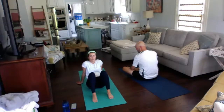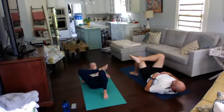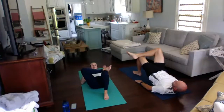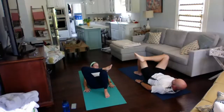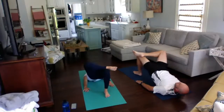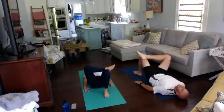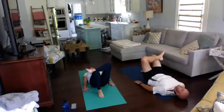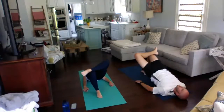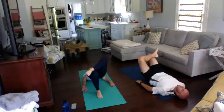Get on your back, put your feet on the ground bending right behind you like you're going to do a bridge. Take your right ankle and put it over your left knee, and push up to do bridges, trying to get your hips as high to the sky as you can. Do 10 on each side. One, two, three, four, five, six, seven, eight, nine, ten. Switch — put your left ankle over your right thigh. Ten more: two, three, four, five, six, seven, eight, nine, ten. Good job.